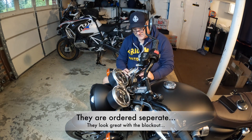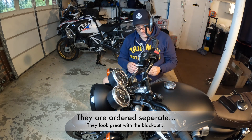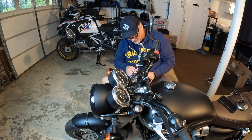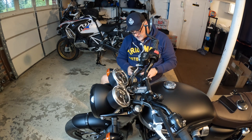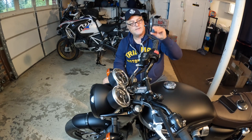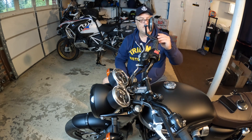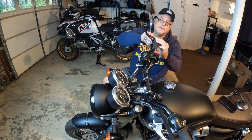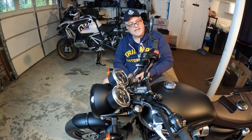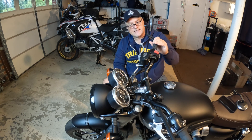Triumph makes their own end caps — these kind of come with the kit. I got all this stuff through my friends at Moto Ohio; that's where I bought the bike from. Great folks. Two little end cappers go right on the end here and come with the bolts. It's not bad looking — this is a T120 Black, so it blacks everything out nicely.